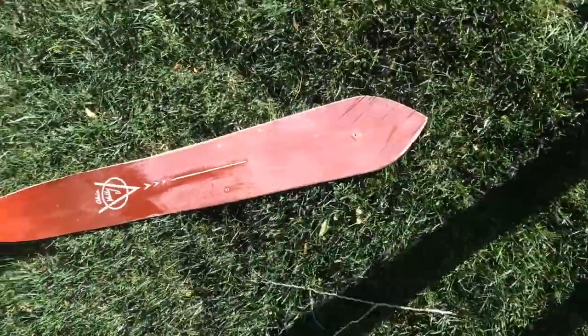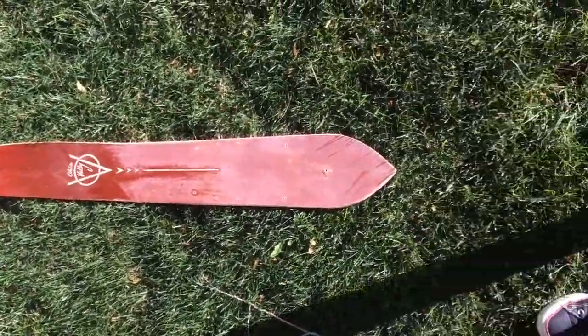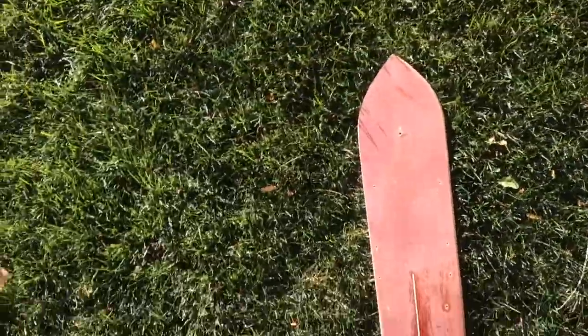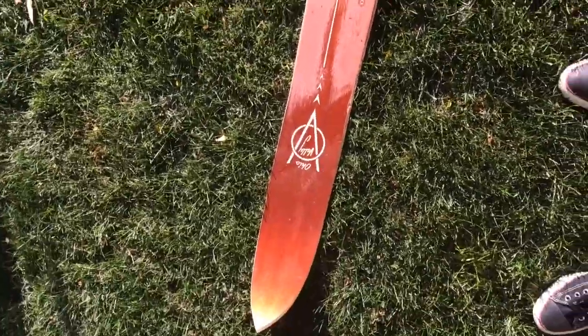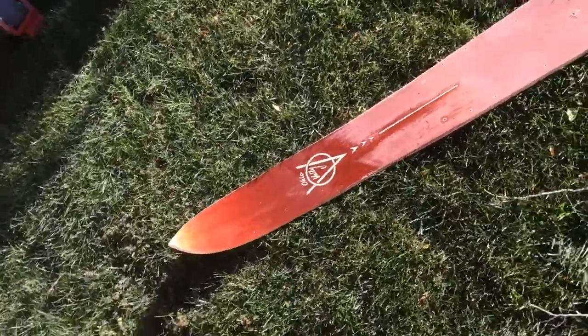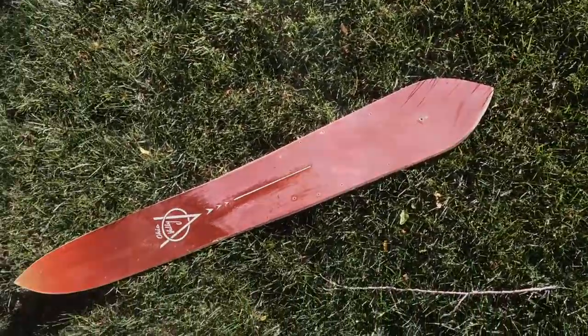Then I kind of shaped it on a belt sander. There's my longboard — I'm just sanding off the old finish on it. I'm gonna stain it, put some polyurethane on it, maybe — not sure.